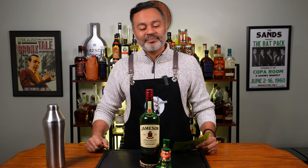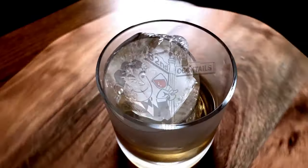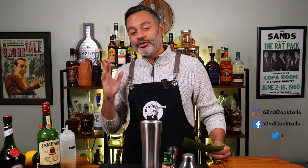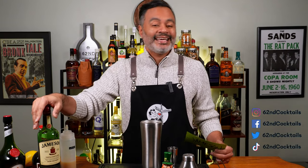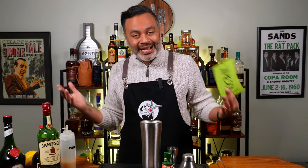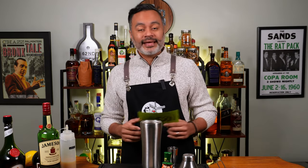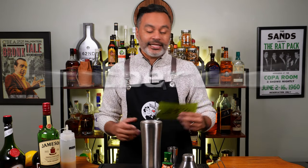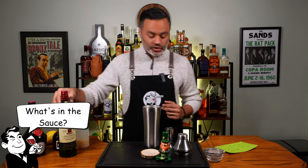Make sure you stick around because we're going to book it down. Today I'm going to be making two cocktails using the king of Irish whiskeys, Jameson, because St. Paddy's Day is only a couple of days away — we've got to get festive, we've got to get in the zone. The first cocktail we're going to make is called Brotherhood, and it was created by Charles Jolly of Craft House Cocktails. Let's look at what is in the sauce.